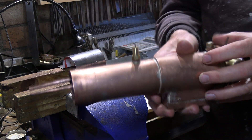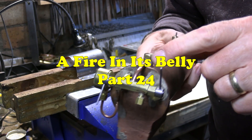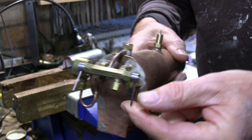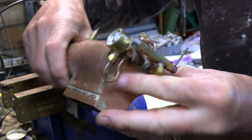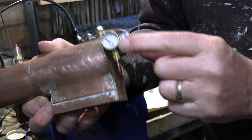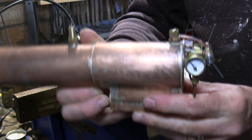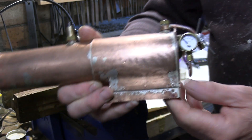Here we are - the boiler is all complete. While I was waiting for the pressure gauge to turn up, I finished and completed the regulator, or steam tree as you might want to call it. That lever is for the blower, so that's all done. The pressure gauge turned up so I fitted that with copper tube to the boiler, connected in a similar way using this banjo-type arrangement.